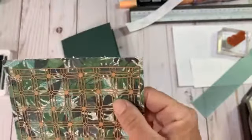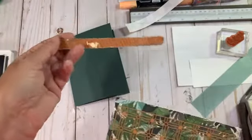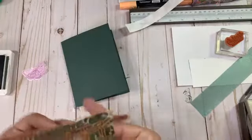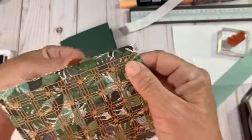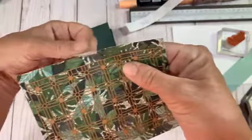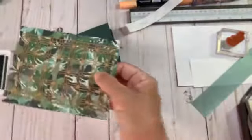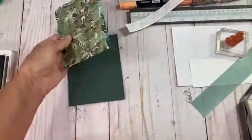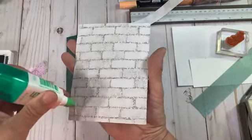I wanted to show you — do you see how this DSP is frayed? I always keep an old nail file. You don't want to use a new one because you don't want to really sand the paper, but if you take the old nail file and gently come across that fraying, that little fuzziness — because it's old, see, it took that fuzziness right away. And then we put this down just like this.